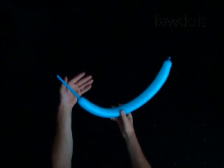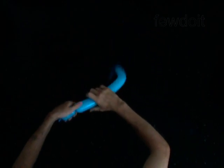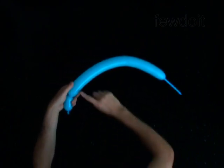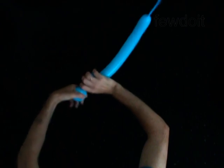Twist the first 3 inch bubble starting as usually from the mouth end of the balloon. Twist the second 2 inch bubble. Fold the second and the third bubbles together. Lock both ends of the chain of the second and third bubble in one lock twist. Remember to stretch the bubbles slightly apart when you twist them.